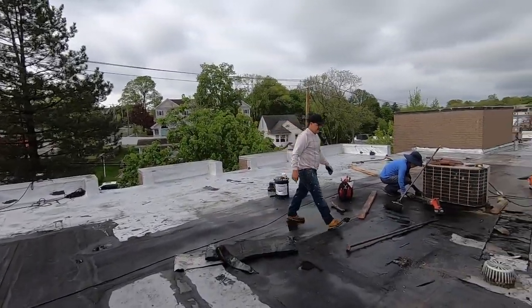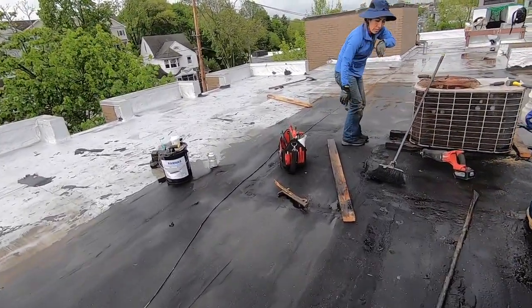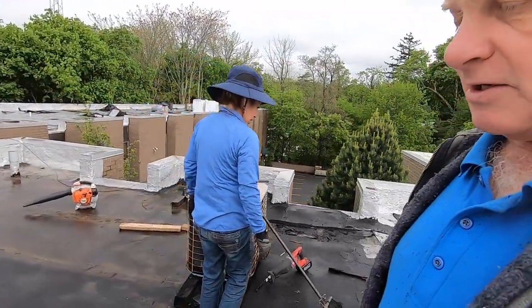We are now redoing this whole roof because of the leaks they had here. I could have fixed the leaks, but they didn't ask me to fix leaks. They asked me to do the roof. So that's it — I'm doing the roof.